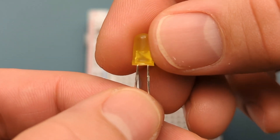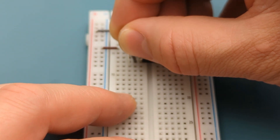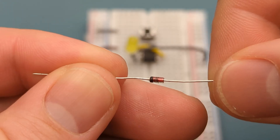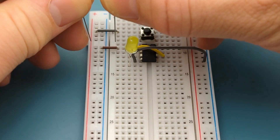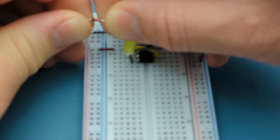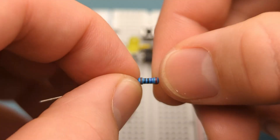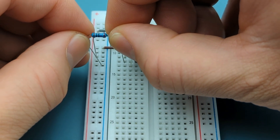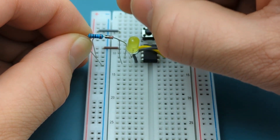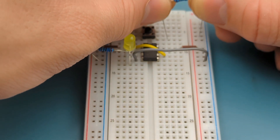Insert one leg of the LED into pin 3 or output and the other leg into a row just below the 555 timer. The longer leg is in pin 3. Bend the ends of the diode, then insert the 1N4148 diode into the status rail and pin 3 or output — the anode is in pin 3. Insert the 470 ohm resistor into the negative rail and the same row as the leg of the LED that is below the 555. Bend the ends of a 10,000 ohm resistor and insert it into one leg of the switch and the positive rail.